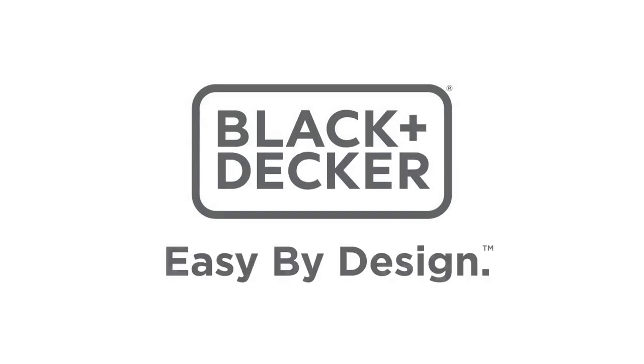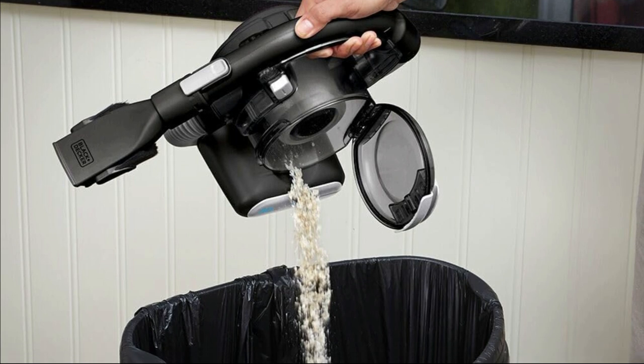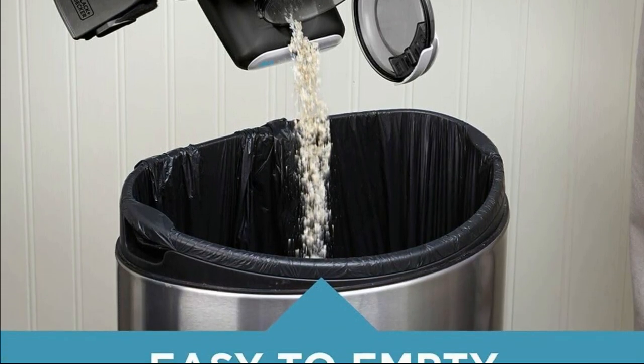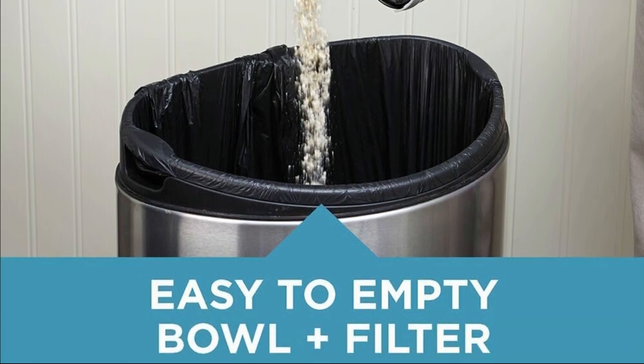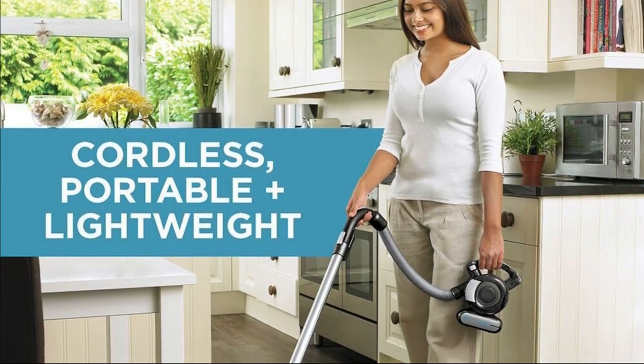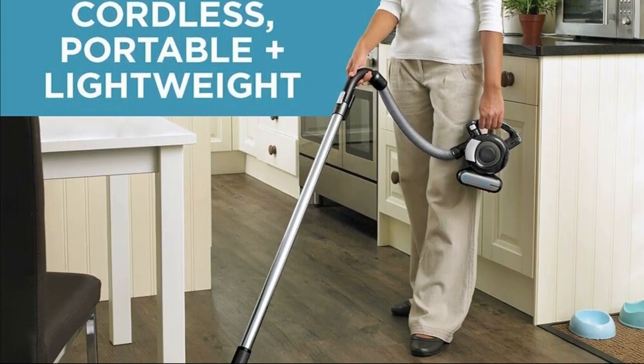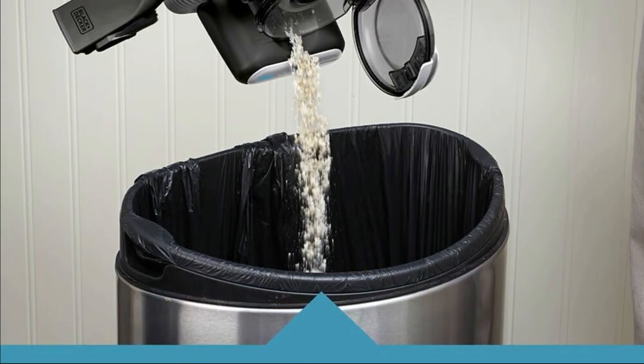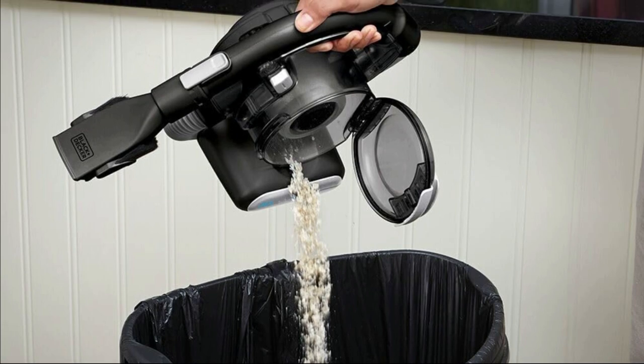To sum it all up, the Dustbuster 16V Lithium is your go-to solution for handy cleaning anytime, anywhere. It's perfect for homes with pets or anyone who appreciates a powerful, compact vacuum. And here's the best part — it's easy to maintain. The washable bowl and filter, combined with a 17oz capacity dirt bowl, ensure thorough cleaning every time.